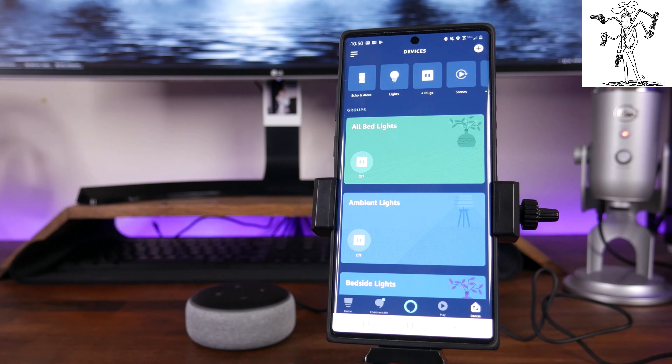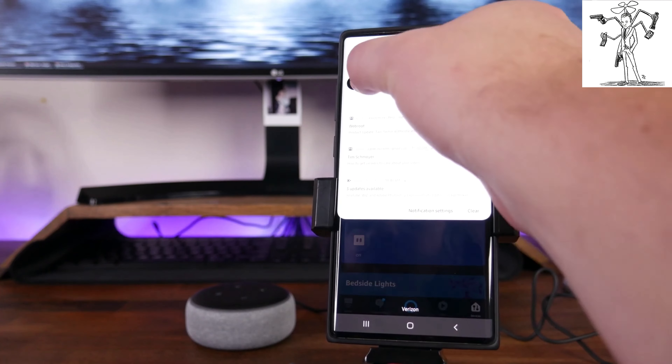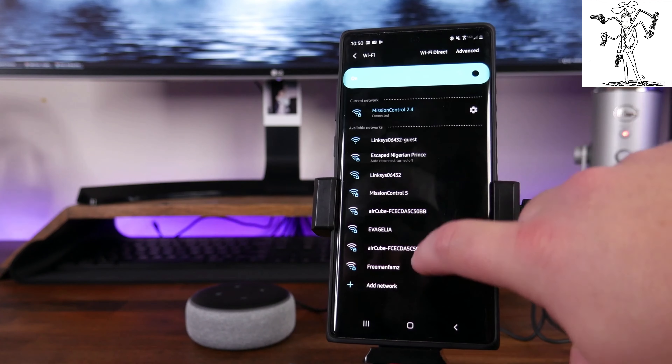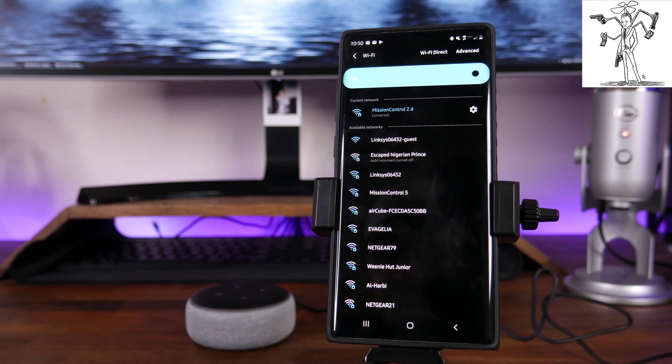Now, if for any reason you weren't able to find the device or the app was not able to find the device, it's going to kick up a message saying that it couldn't find the device. What you're going to have to do is go into the Wi-Fi settings of your phone, find the Alexa or Echo Wi-Fi that's broadcasting, connect to it, and then go back into the Alexa app and follow the on-screen prompts to get it connected.